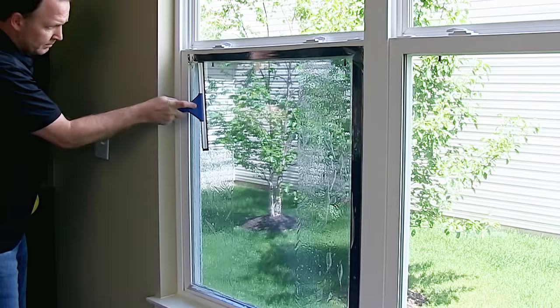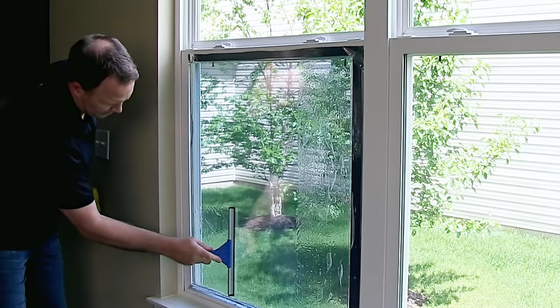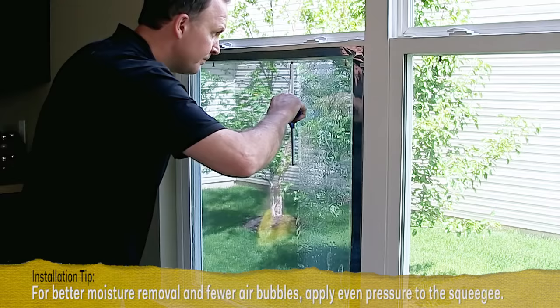Next, start at the top of the window and squeegee horizontally, pushing from the center to one side, stopping about 2 inches short of the window frame. Continue with overlapping strokes down to the bottom of the window. Repeat on the opposite side.